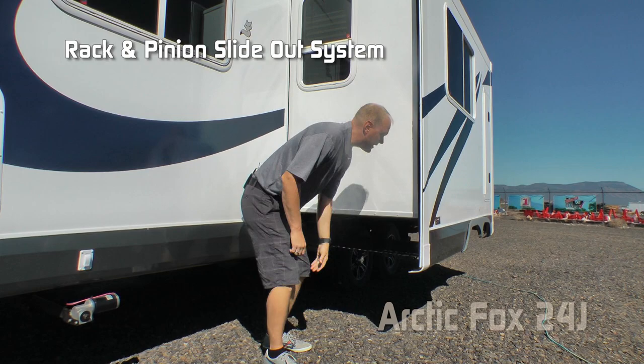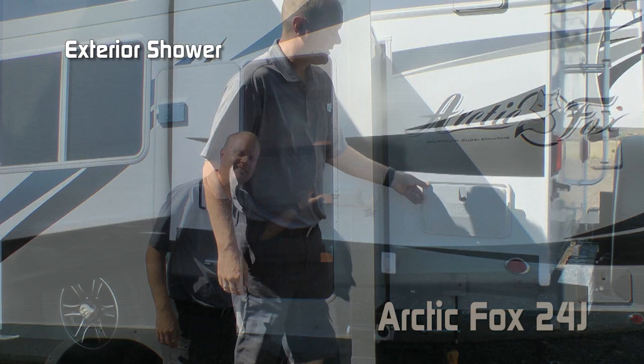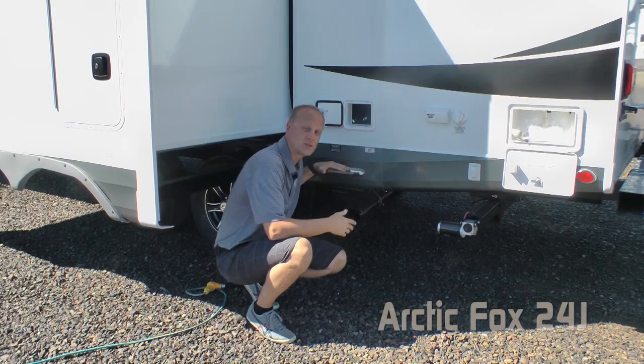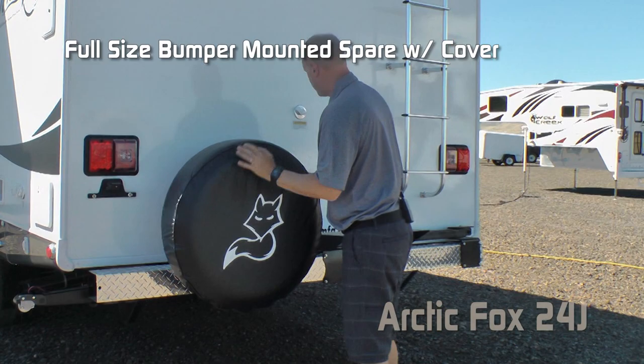Full-wall dinette slide with rack and pinion slide-out system. For exterior storage, the full height of the slide-out is LED lit with shelving built right in. Exterior shower, solar and satellite ready. Independently switched LED dump station light with heated and enclosed tanks with color-coded knife valves. Capacities for the 24J include 57-gallon fresh, 42-gallon gray, and 35-gallon black. Rear bumper with sewer hose storage capability and diamond plate bumper wrap. Full-size bumper mounted spare with cover, blackwater flush system, exterior ladder, and roof rack.